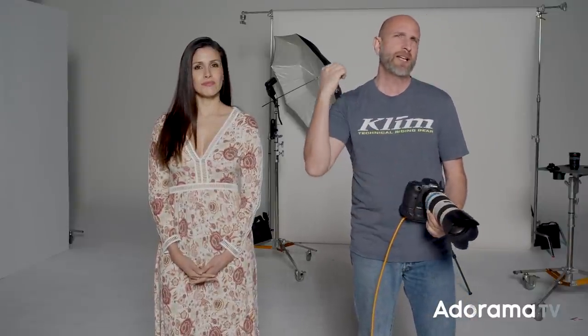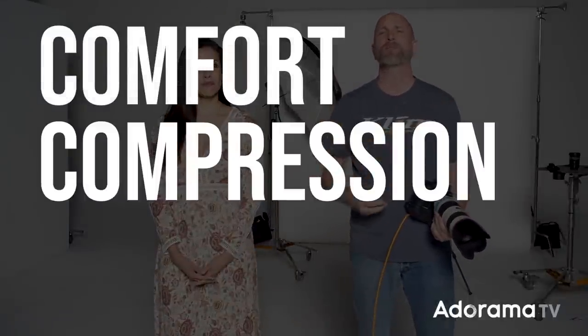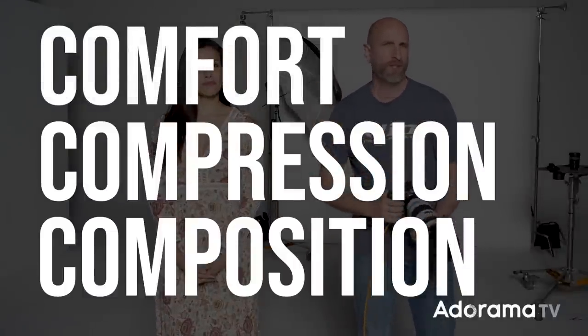This is a 70 to 200 millimeter lens. Sometimes people use 300 millimeter lenses, but a lot of photographers, myself included, use long lenses in the studio instead of something like a 24 to 70. Why is that? I think it is important, and there are three reasons — three C's that you can remember: number one, comfort; number two, compression; and number three, composition. To understand each of these better, we're going to set up a simple lighting setup, take some photos, and explain it all to you.